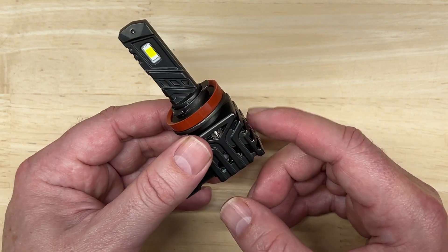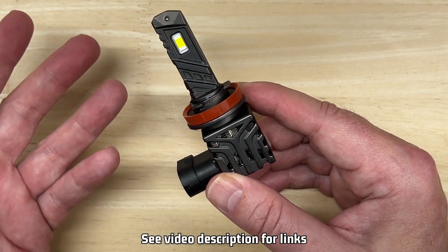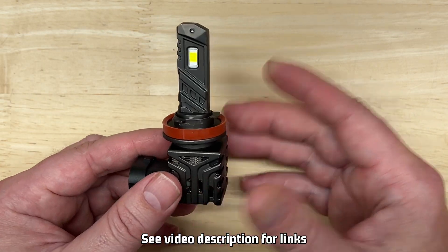As always, if you want to compare all specifications on all the lights I've tested, I put a link in the description to a free spreadsheet that I update with every video release.